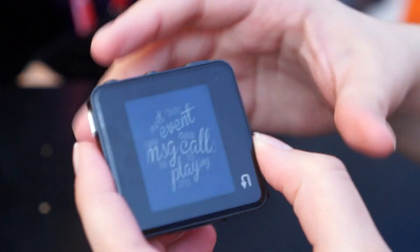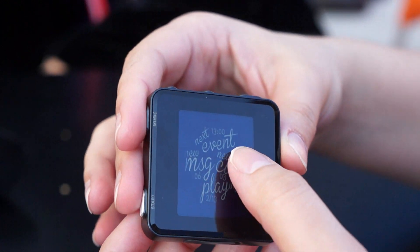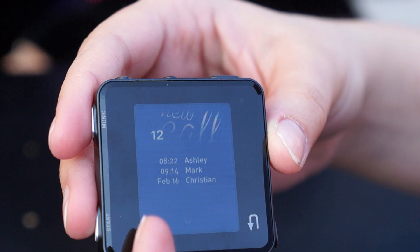This is actually just a prototype of what the UI would look like, and this could be built on Android or Linux. It's designed to do very basic things like list your appointments,